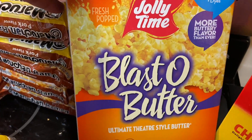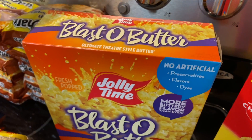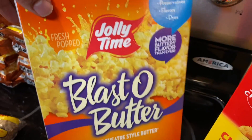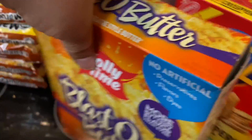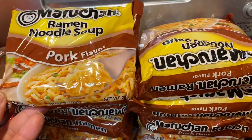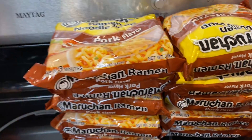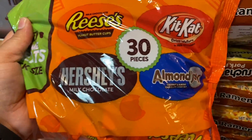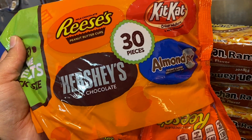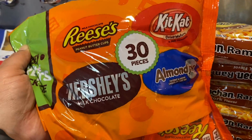I got the Jolly Time Blast of Butter popcorn — this is the closest you can get to movie theater popcorn. I really miss the movies, but this is great for movie nights at home. I didn't have any pork-flavored ramen so I ordered 10 of those. I also got more chocolate — a 30-piece variety pack with Reese's, Hershey's, Kit Kat, and Almond Joy.